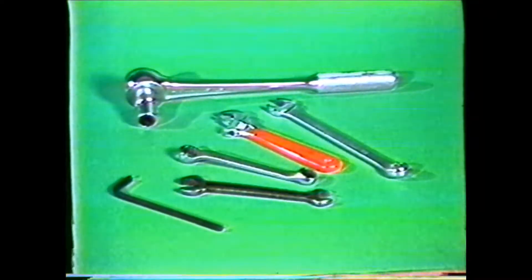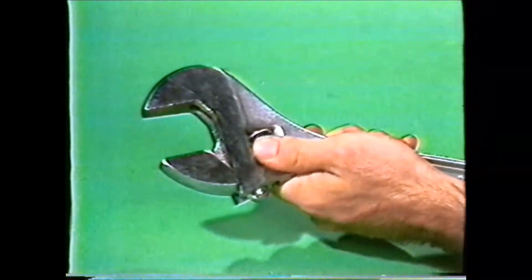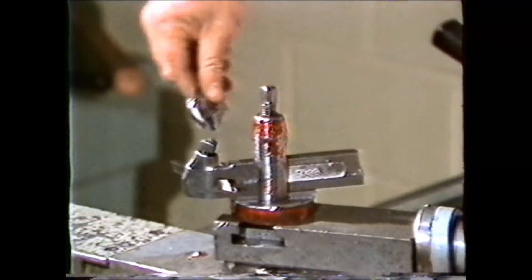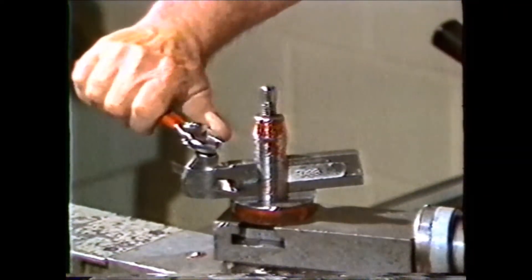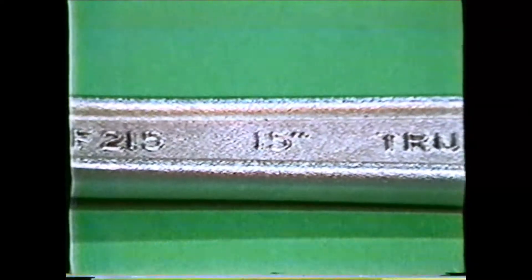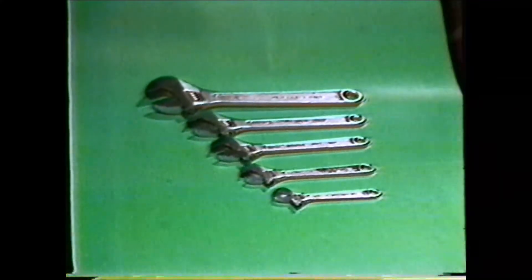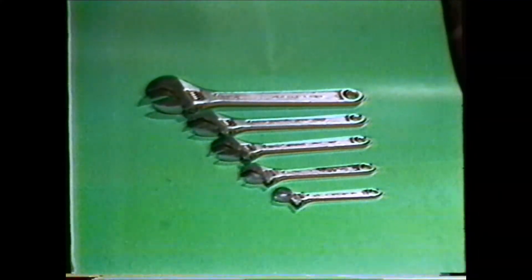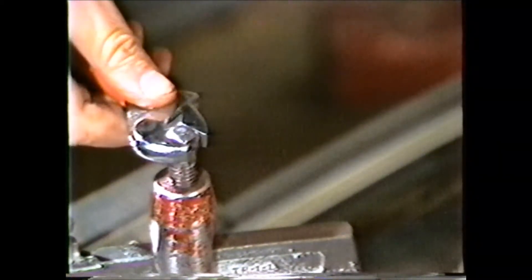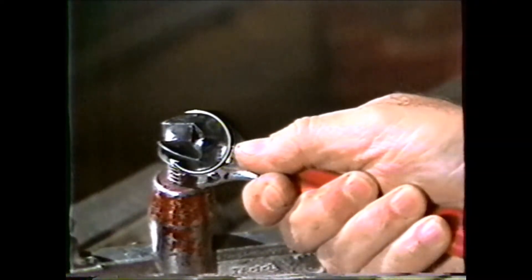The machinist uses a large variety of wrenches in the shop. The adjustable wrench is one of the most versatile. It is used for machine setup or for tightening tool posts and tool holders on the lathe. Adjustable wrenches are measured by their overall length and come in a large range of sizes. Adjustable wrenches should be used with the adjustable jaw in the direction of the pull, which exerts less pressure on the movable jaw.